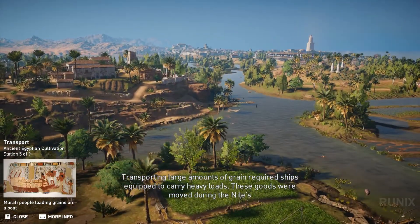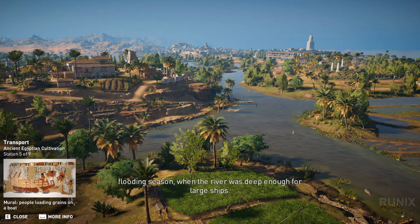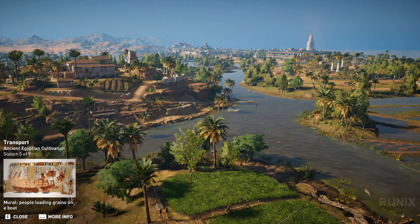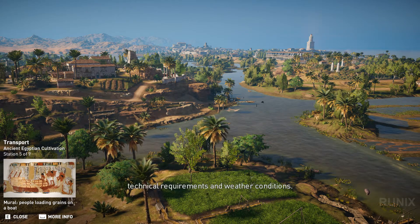Transporting large amounts of grain required ships equipped to carry heavy loads. These goods were moved during the Nile's flooding season, when the river was deep enough for large ships. The transports stopped at checkpoints to accommodate customs and police controls, as well as for technical requirements and weather conditions.